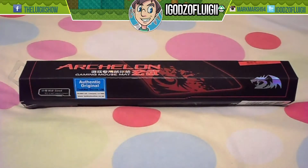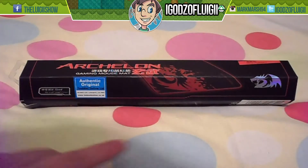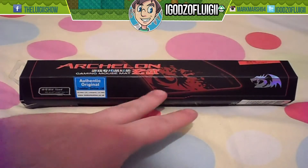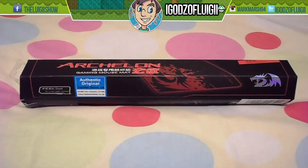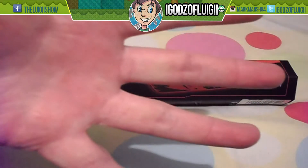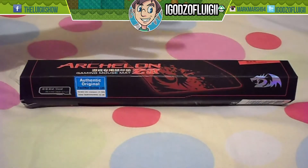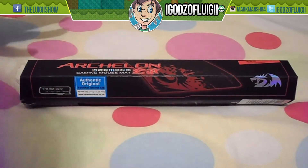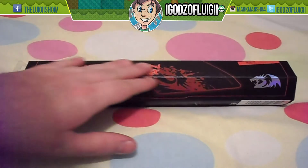Hey everybody, it's iGaSaluigi and today I'm bringing you another unboxing. This one isn't very big, as you could probably see. If you're aware from my previous unboxing, this is the Red Dragon brand. There will be an annotation on the video right now — if you click it, it will take you straight to my unboxing of the Red Dragon multimedia gaming keyboard and mouse, so be sure to check that out.